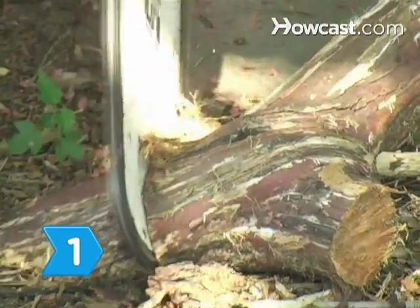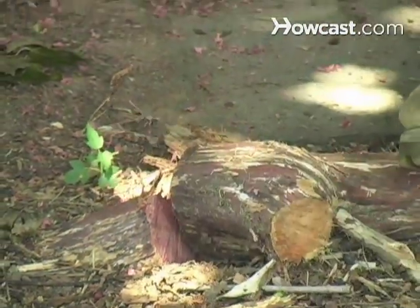Step 1. Cut down the stump as much as possible with a chainsaw.